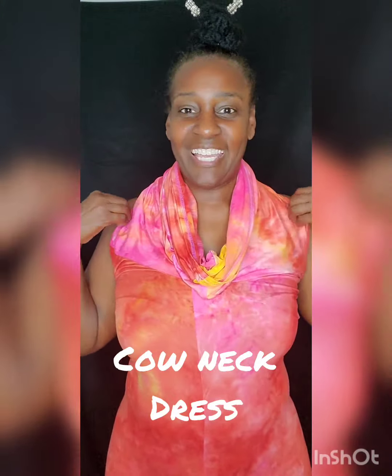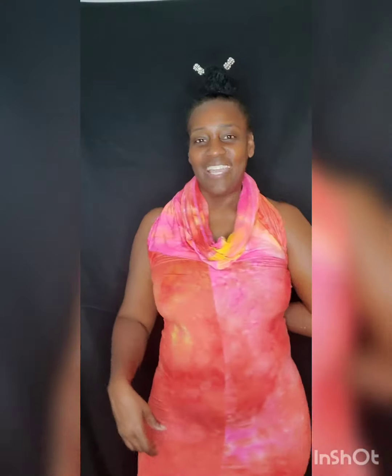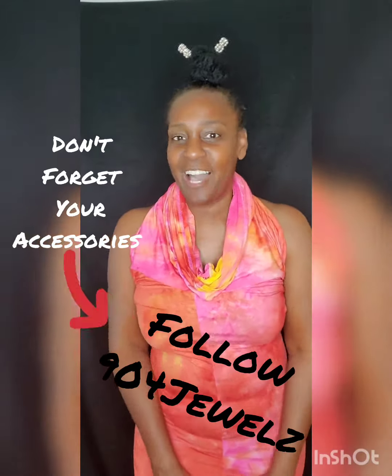You can wear it as a mini dress or you can wear it to your knees. This is the look we wanted to achieve today — you have a little cowl neck dress. And this is the back! If you like this look, go ahead and give it a try and let me know what you think. Until next time, this is our next fashion hack — see you soon!